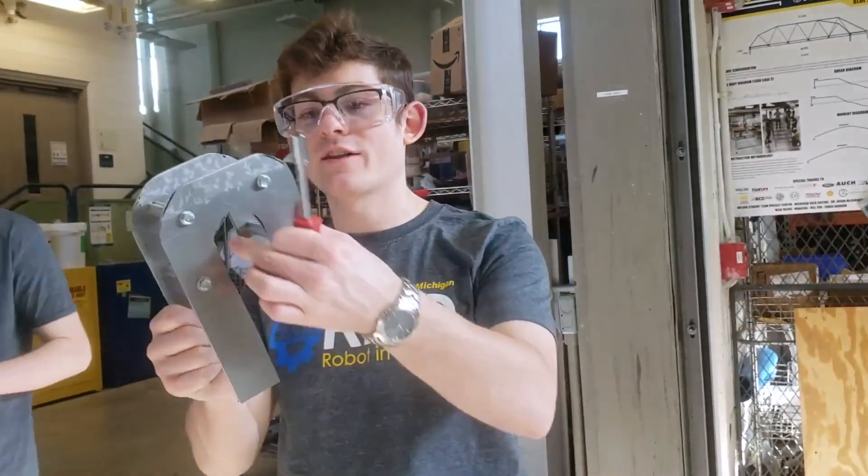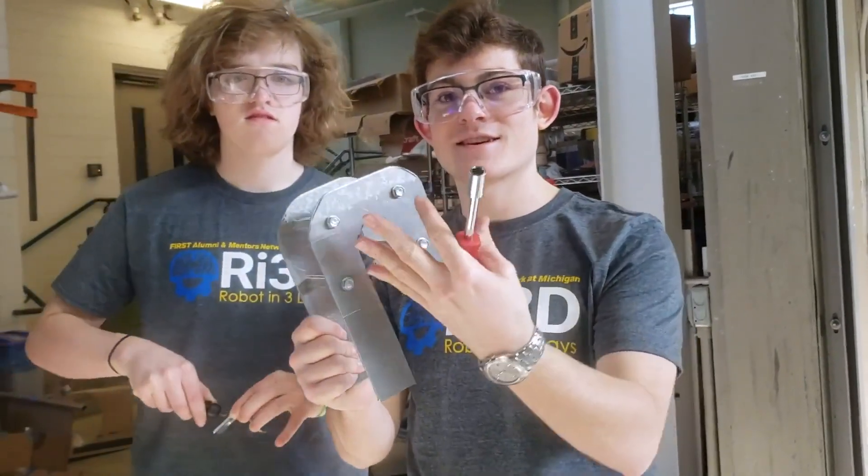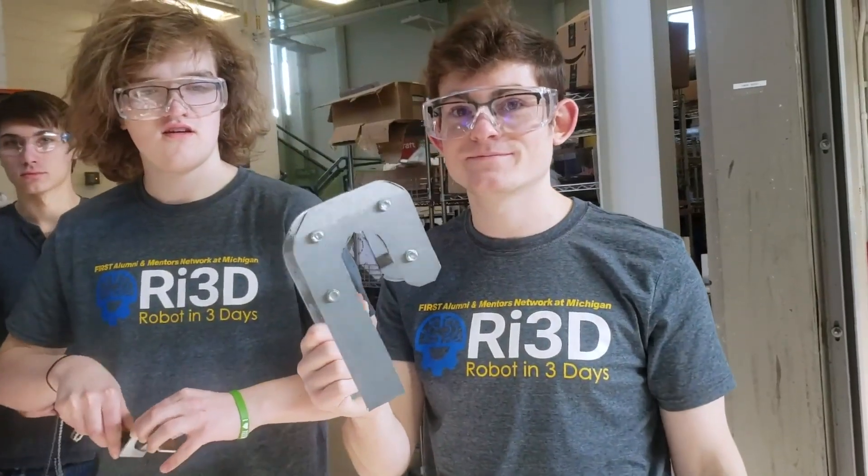This is the jankiest thing I've ever seen in my entire life. Look at that, look at that. That nice, even curve. Was that on purpose? That was on purpose.